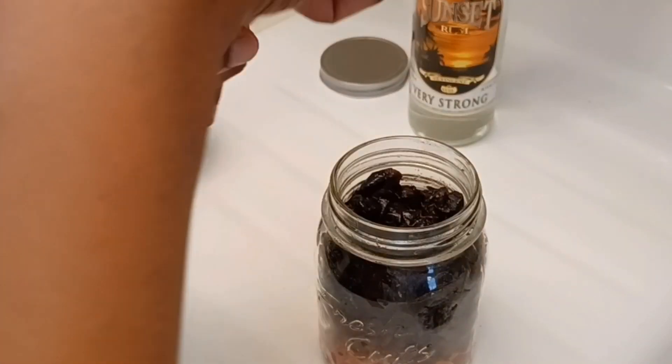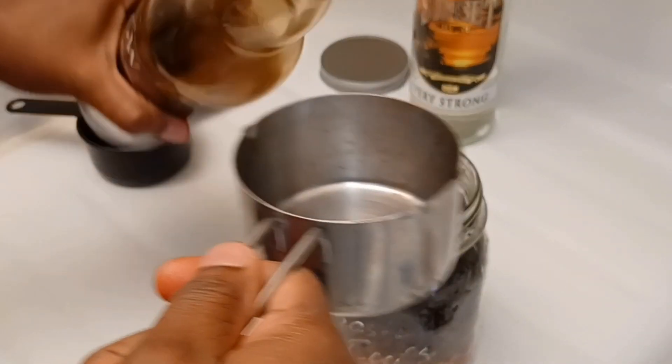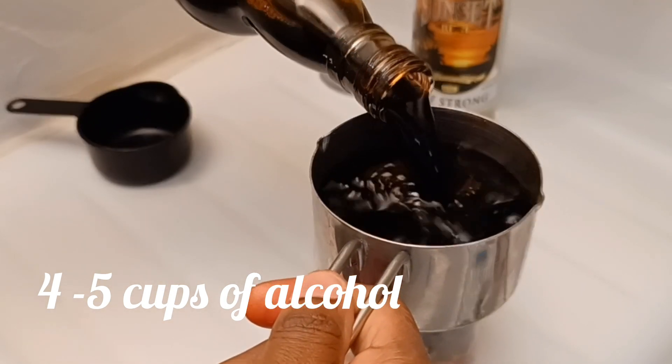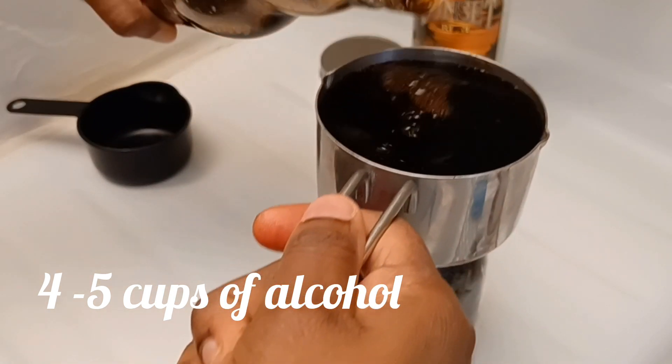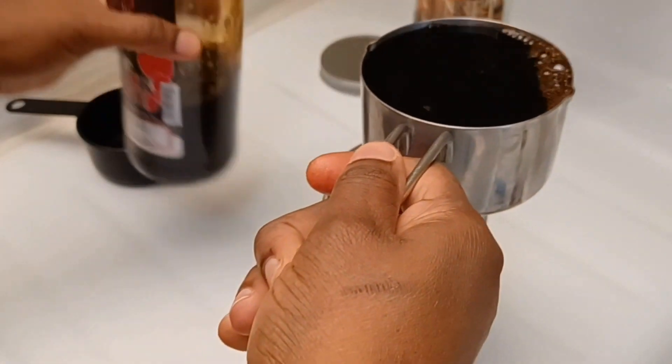Next, you are going to soak your fruits with your favorite wine or rum, or a combination, just like what I'm doing. I am using black wine and sunset rum. Make sure that your fruits are covered with the alcohol.